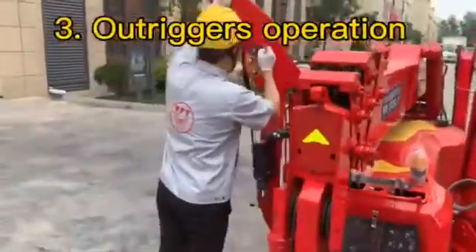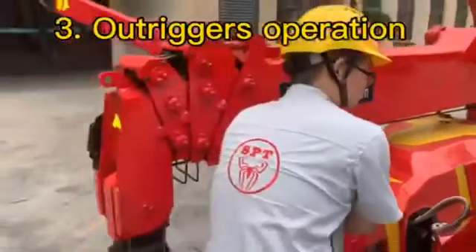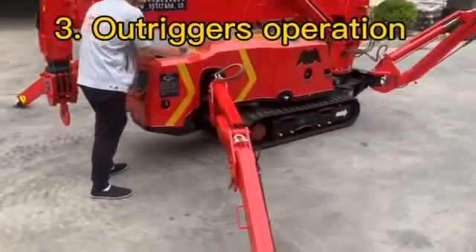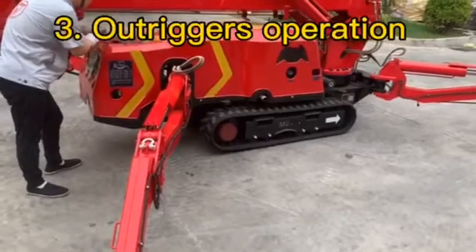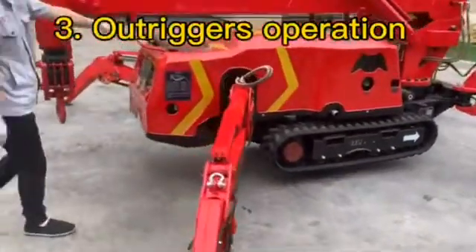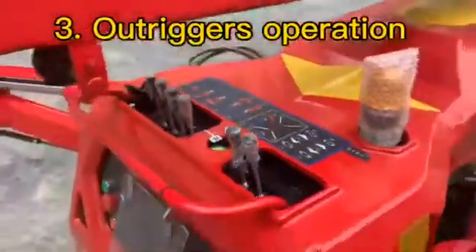We operate the four outriggers one by one. Now we will make the four outriggers down to the ground. With the four handles we can operate two by two. Lower them down to the ground and make sure all outriggers touch the ground. Then make sure the crawler leaves the ground.